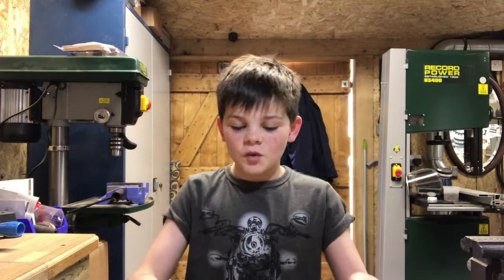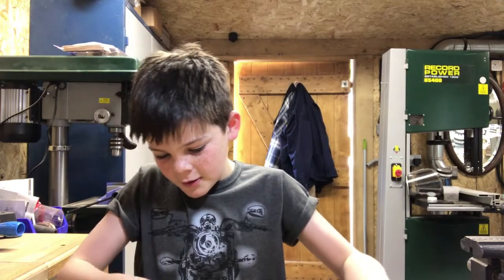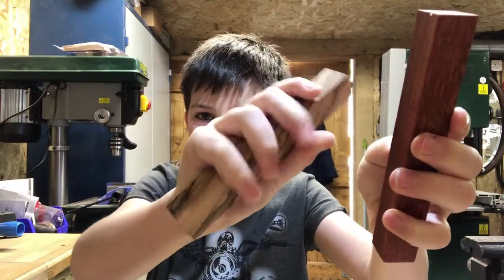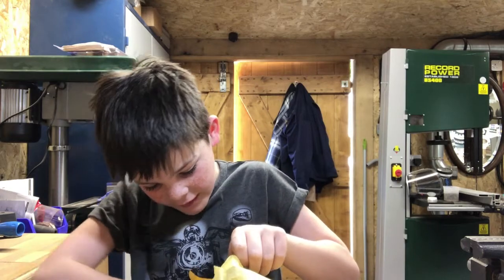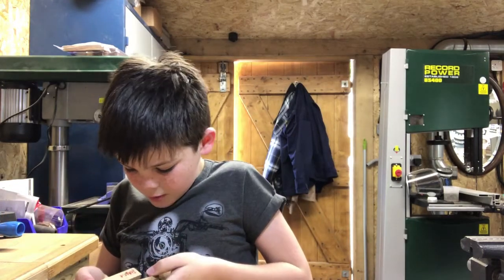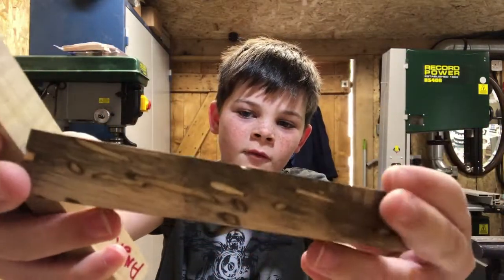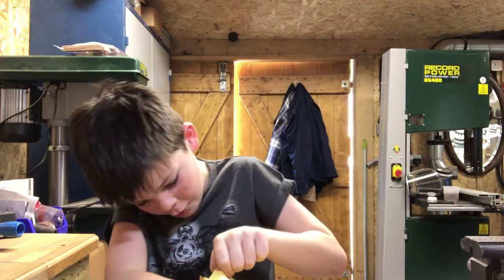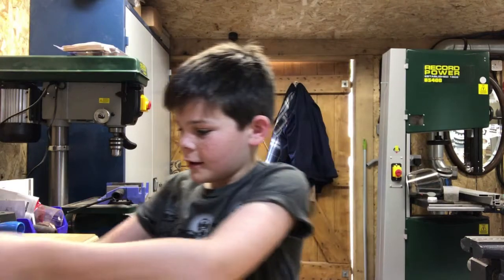Hello guys and welcome back to another video with Charlie the Maker. I would like to thank JP Woodwork for sending me these pen blanks. We've got quite a lot of them — this dark one with loads of dots around it and a couple more. I like different shades of wood.